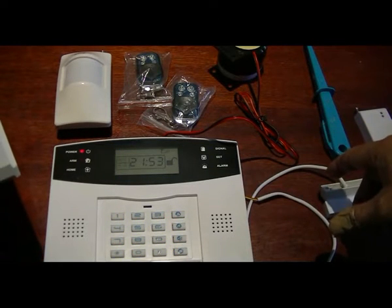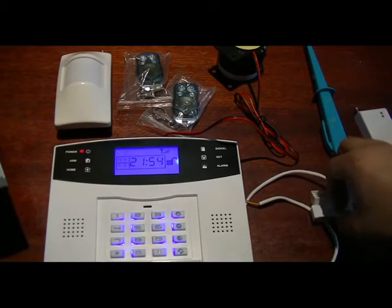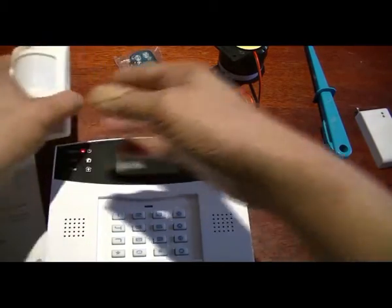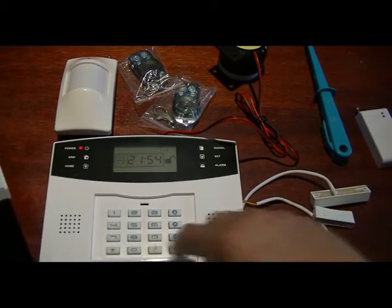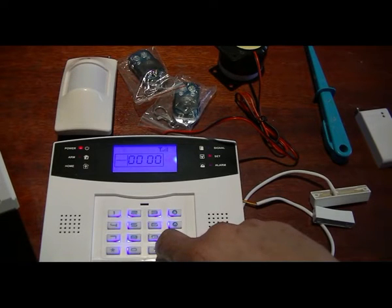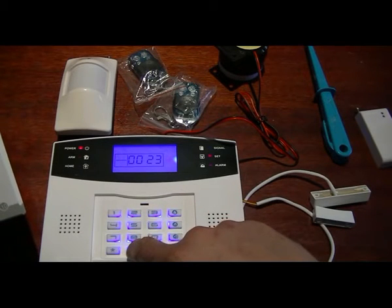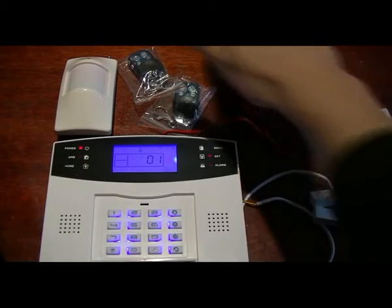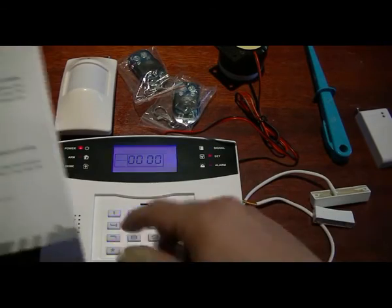From zone 1 to 92, those are zones for wireless devices. Because we're using a hardwire contact, we don't need to program that - it's already programmed. We do have to program the motion detector. We're going to allocate this motion detector as zone 2. The command to add a device is number 23, and we put this into zone number 01. Activate the device and it is programmed.